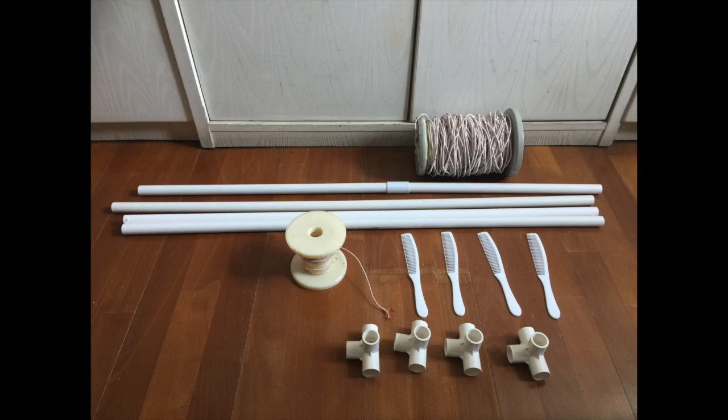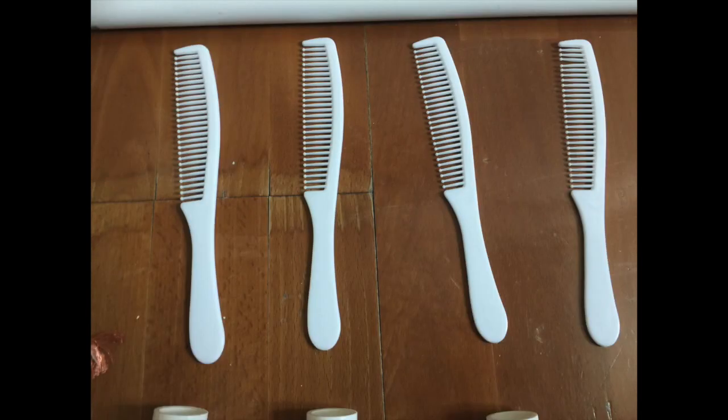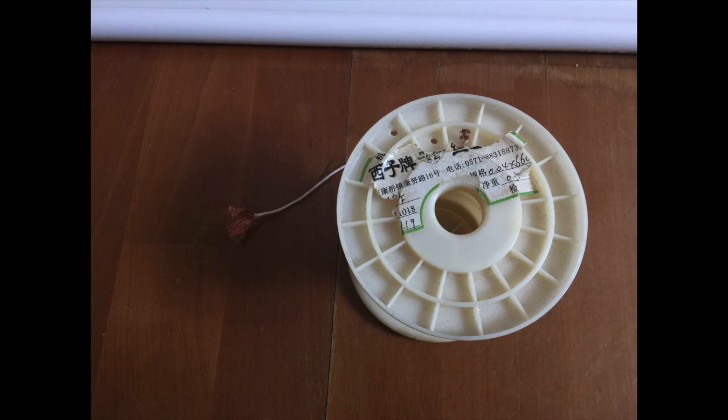Four one-meter long 20mm PVC pipes. Four 3D four-way joints for the 20mm PVC pipe. Four plastic combs. And the wire for the coil — you can use Litz wire or electric wire.